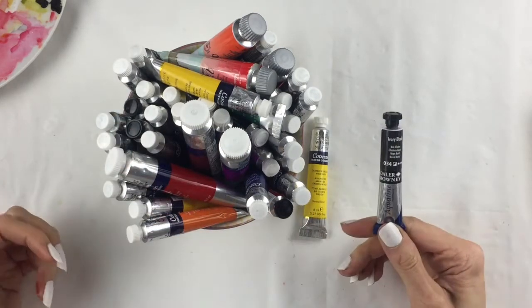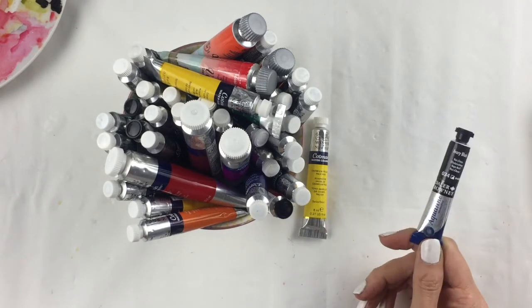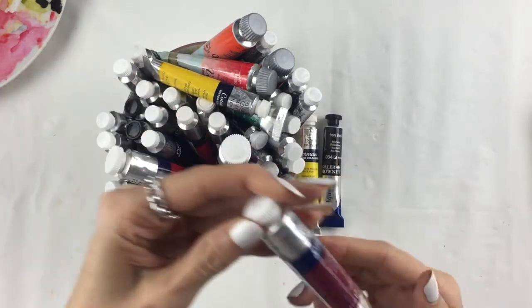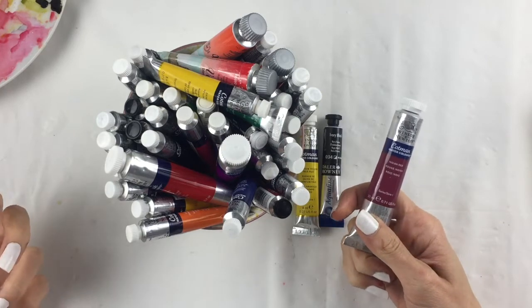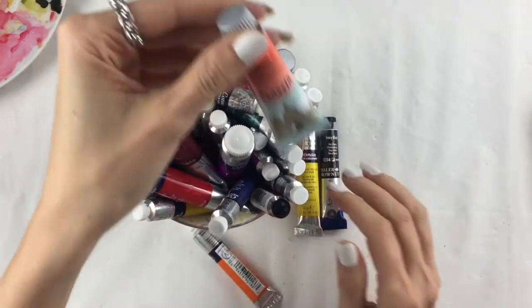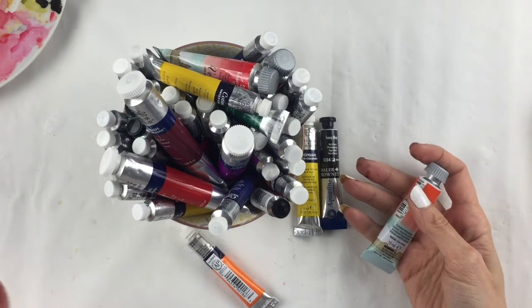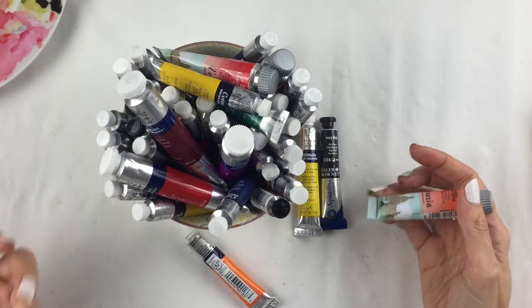I bought all the colors available, but since some were already sold out, I also bought the Daler-Rowney Aquafine — the student line of Daler-Rowney. I had a few of them in my kit already and found them really nice to use, so I went for this. I found some in 20ml size, which is super huge and I guess will last me forever, so I bought three. While in Italy I also bought three tubes of Mia Maria, which is an Italian art supply brand.